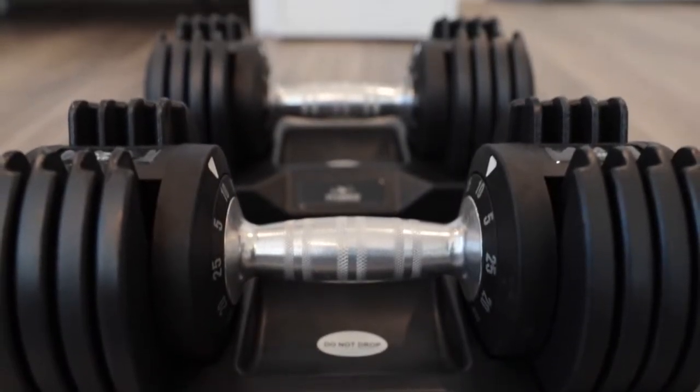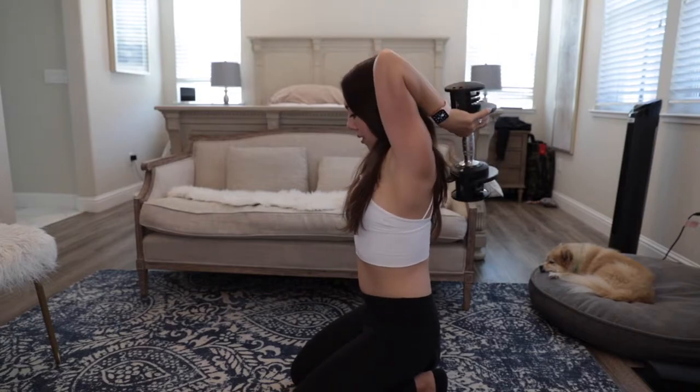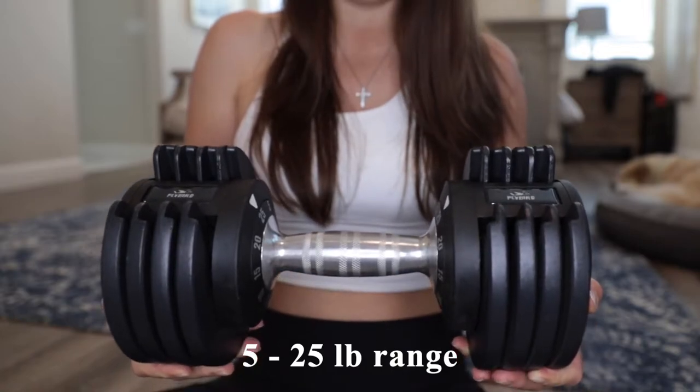Today's video is a review of the Flybird Adjustable Weight Dumbbell Set. These dumbbells give you a weight range of 5 to 25 pounds in 5-pound increments, making them great for beginners.